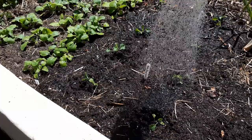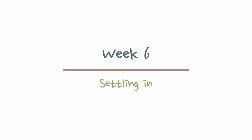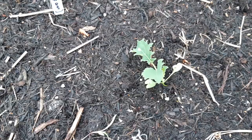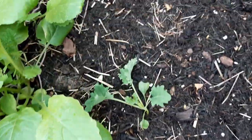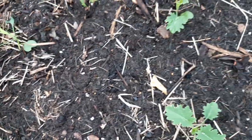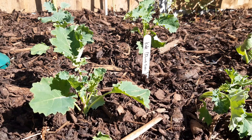Make sure to water newly transplanted seedlings once a day for the next week. When checking back the following week, don't be too surprised if the plants seem like they're not growing. After transplanting, all the energy is going into growing new roots.